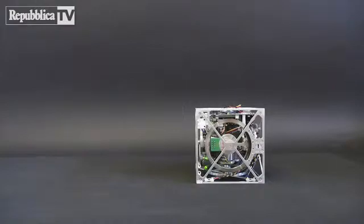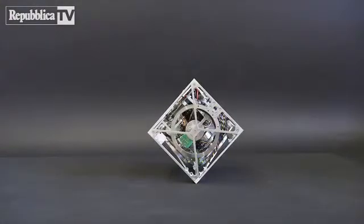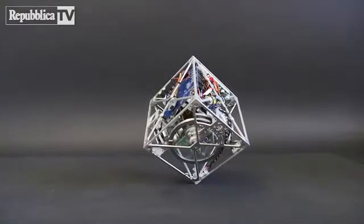Balancing on a corner is achieved through two subsequent jump-up maneuvers. The first maneuver raises the Cubely from one of its faces so that it balances along one of its edges, and the second raises it from its edge to one of its corners.